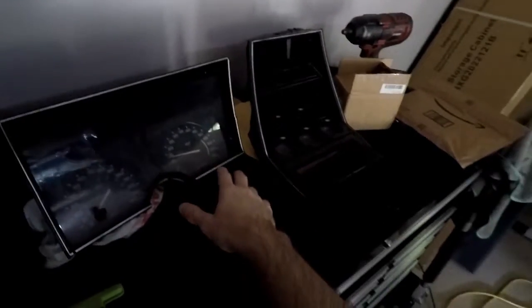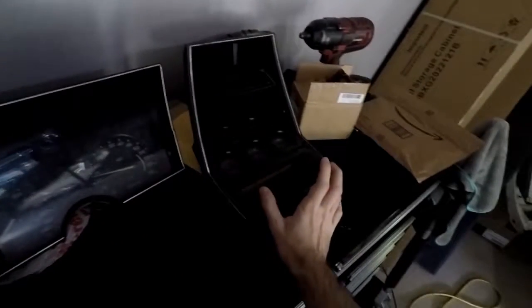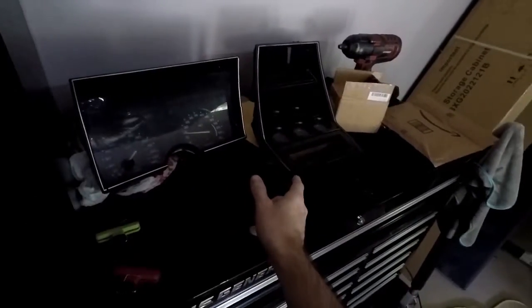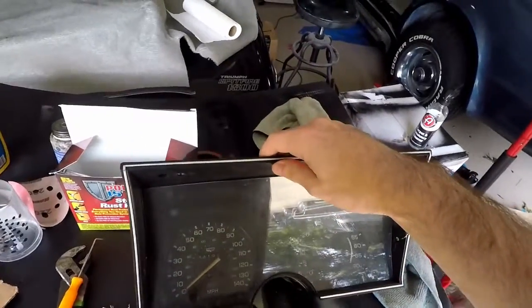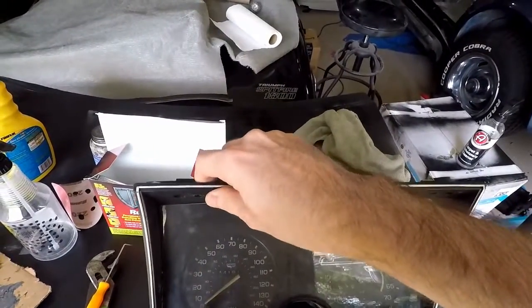Alright, we are working on the gauge cluster. We got the dash gauge cluster and the instrument cluster. We're going to try to get the lights working on them and replace them with LEDs while we're here.